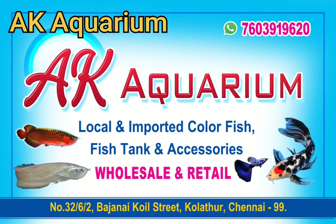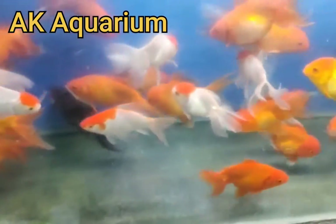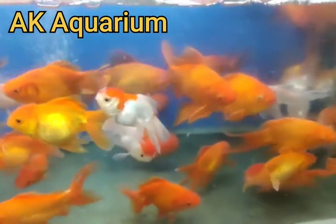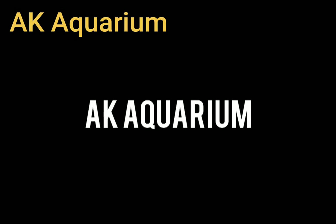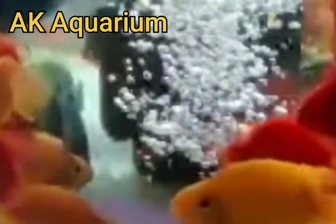Hi viewers, welcome to cakevaryam. Today we are going to see a fish for the first time. So that's what we will tell you. Let's see.